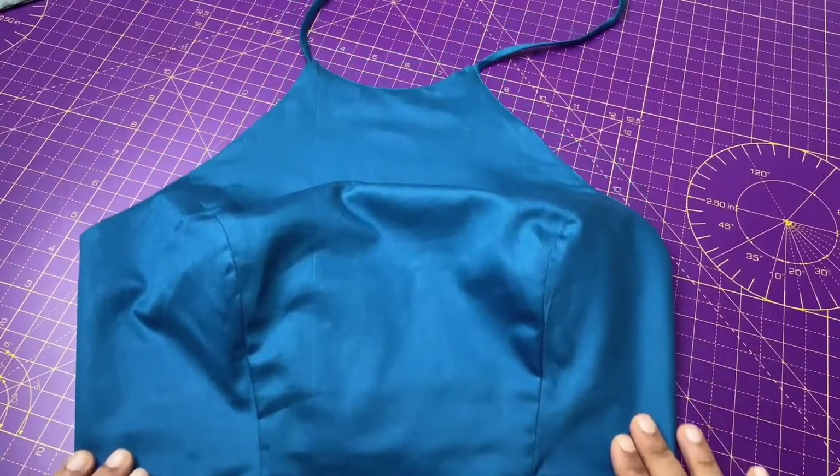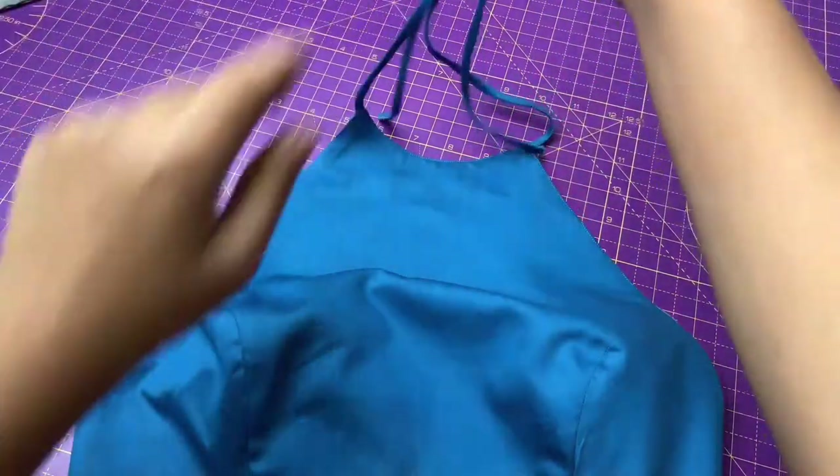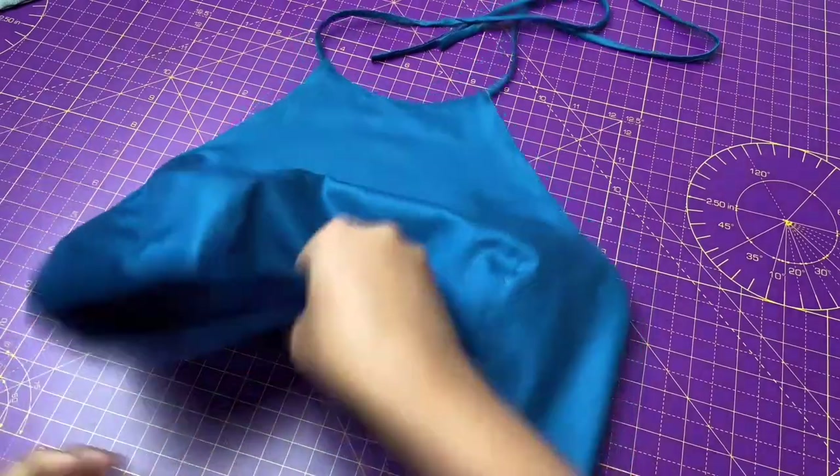I hope you like this free bustier pattern and video instructions. I will post more free patterns soon. You can also purchase other PDF patterns from my Etsy shop — link in the description box, please do check.